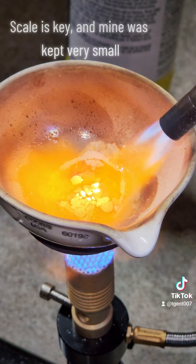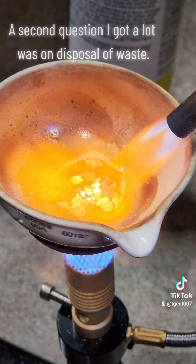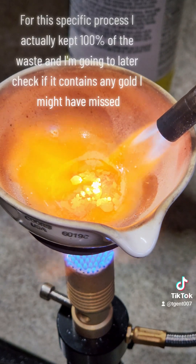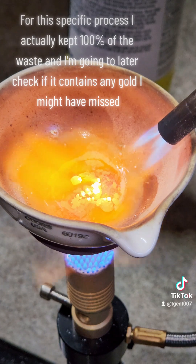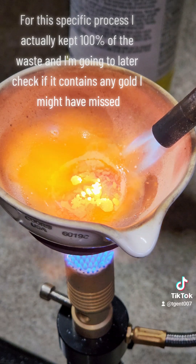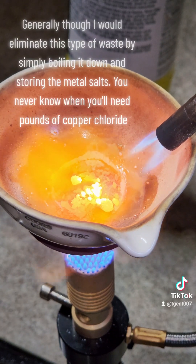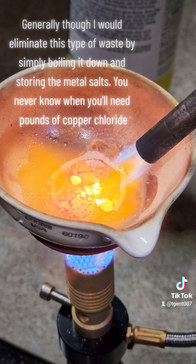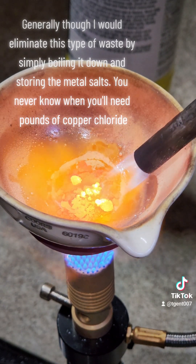A second question I got a lot was on disposal of waste. For this specific process I actually kept 100% of the waste and I'm going to later check if it contains any gold I might have missed. Generally though I would eliminate this type of waste by simply boiling it down and storing the metal salts — you never know when you'll need pounds of copper chloride.